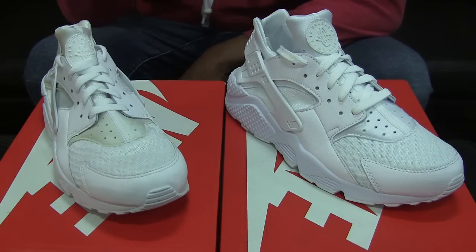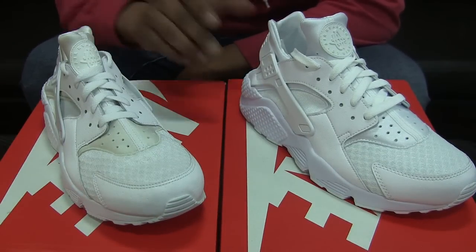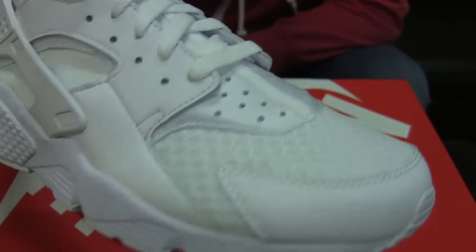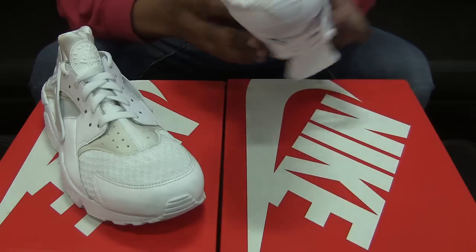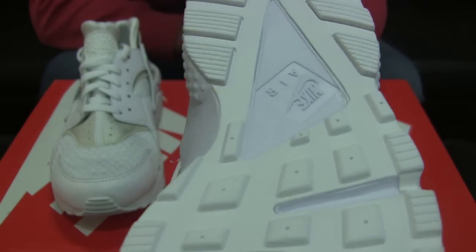Moving forward to the actual trainers: with the 2014 release, these were not pure white throughout — there was definitely some conversation around that. The 2015 version of the Huarache is now pretty much a triple-white trainer, except for one color difference I'll point out. When you turn the shoes over and look at the outsole side by side, you can see the 2014 has somewhat of an off-white color, while the 2015 top area is a lighter, whiter color.